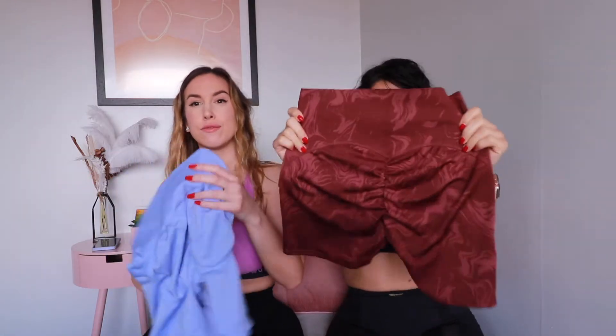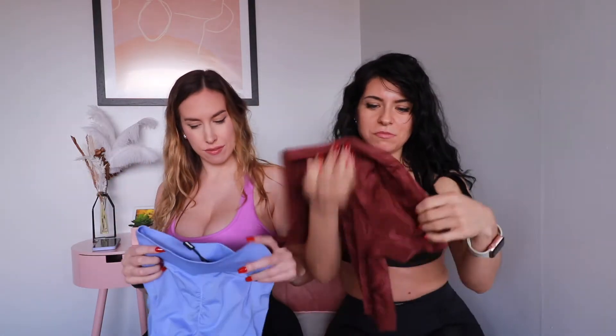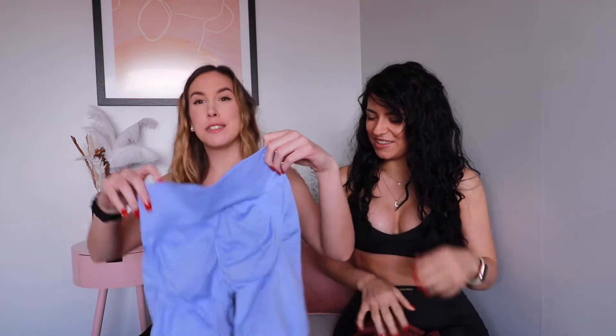We're down to our last pair, which are shorts. I ordered these ones recently — they're from Gymshark and I really love the color. They have a butt scrunch. The only thing I'm a bit worried about is that they might give me some camel toe, but we'll see when I try them on.